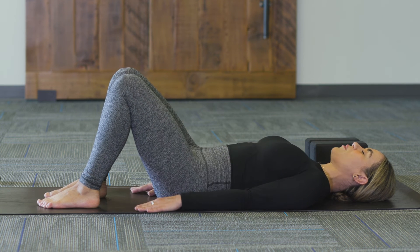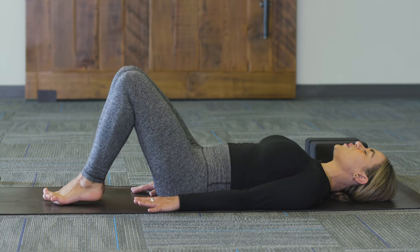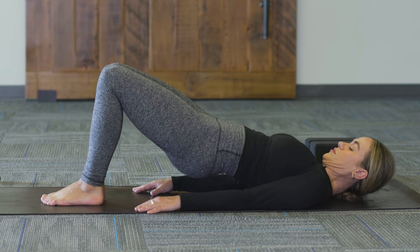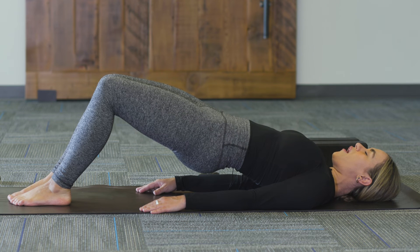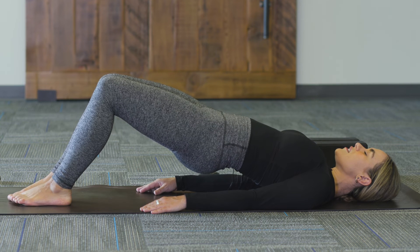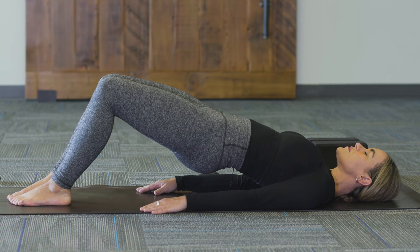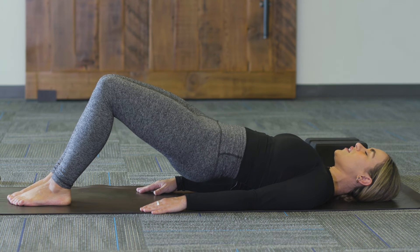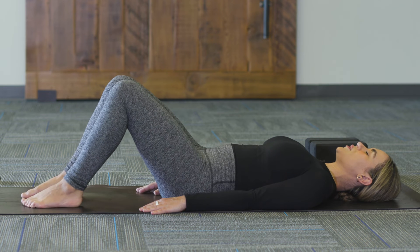Come back to neutral, hands down by your side. We'll take it a little further this time — heel-toe the feet together, big toe mounds touching, knees together. Inhale and come into your bridge pose. Walk the feet forward ever so slightly, activating a different part of the hamstrings. Hold for three breaths. See if you can press down to rise up a little more. The knees will naturally want to sway open — draw them together. On the next exhale, roll all the way down one vertebra at a time.